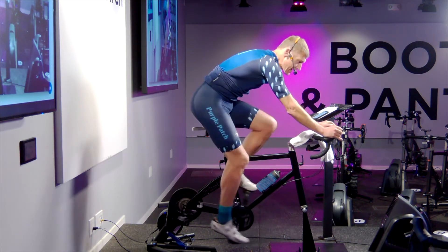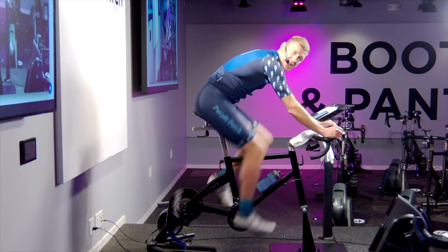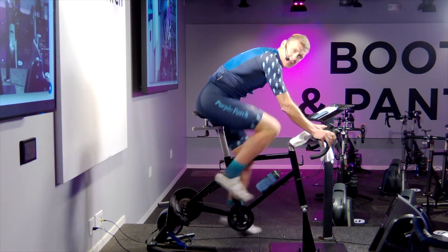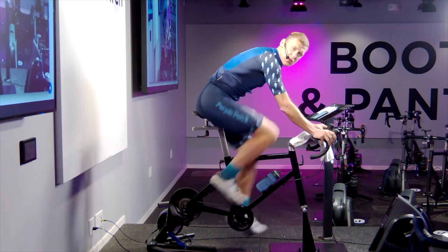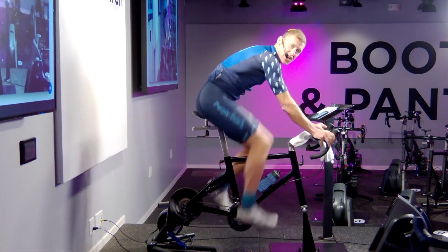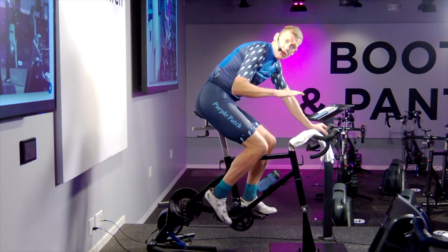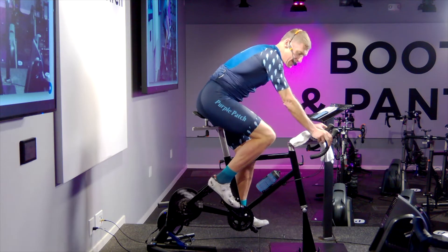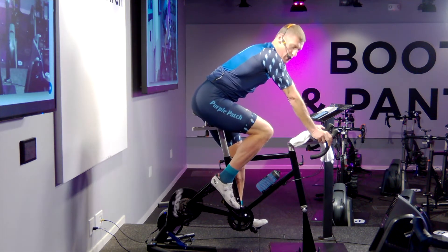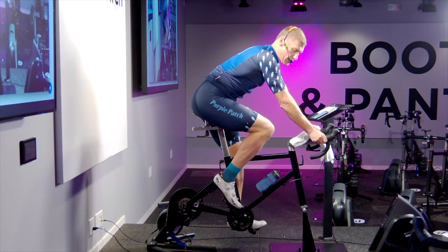At low power, if I start pedaling, very commonly as I pick up cadence — 95, 100, 105, 120 revolutions per minute — the common thing I see is a pogo stick effect. The first mistake we see athletes making is having elbows locked, shoulders stiff, hands back on their bars.